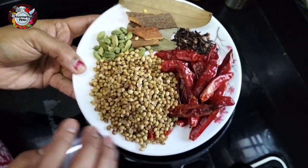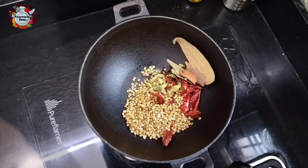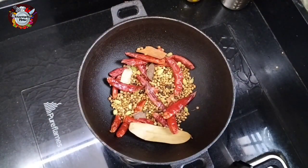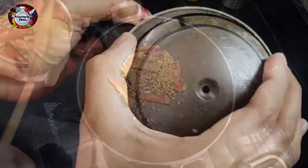Then we have 2 pieces of patta, 15 grams of bay leaf. If you put it in the fridge, it will taste good. Then we put it in the pan.